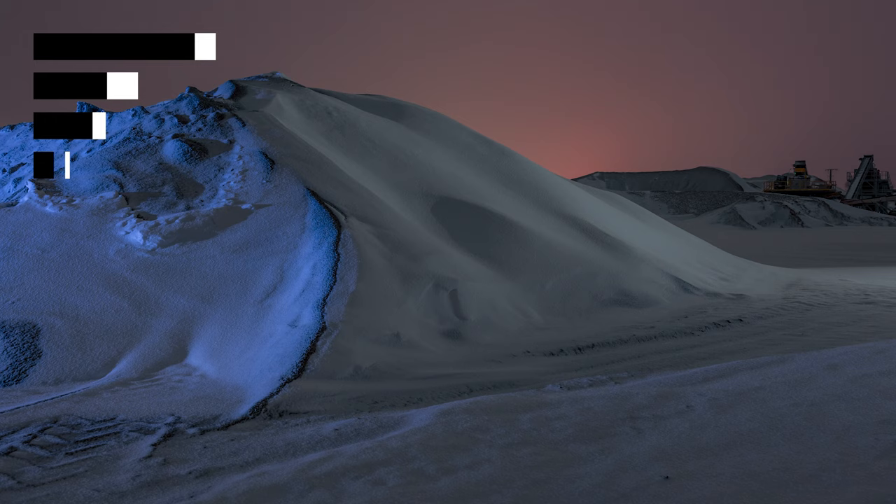We filled in the shadows a bit more with a bluer light source, and then we had a flashlight from the right hand side that didn't move too much. So we got a glowing hill in a very atmospheric background.